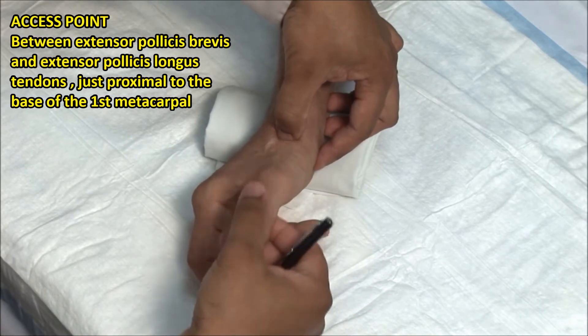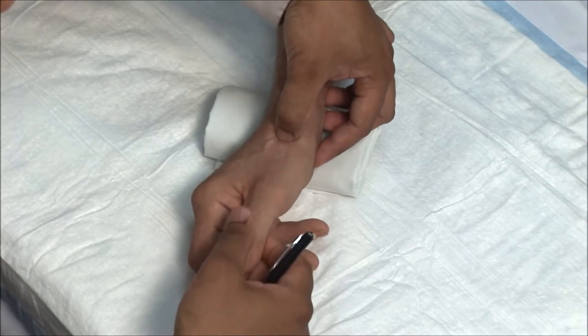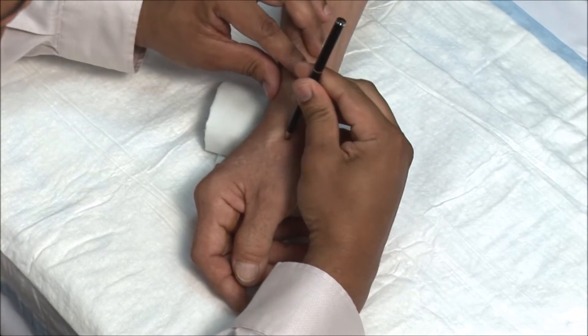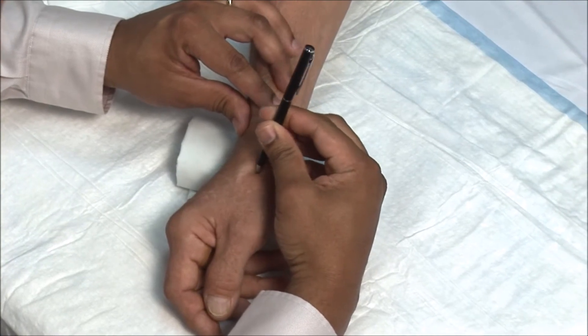Palpate the joint space while flexing and extending the thumb. You can use your thumbnail to mark the point of injection, or you can use a retractable pen. Remember that the point can shift when the thumb is flexed during the injection.